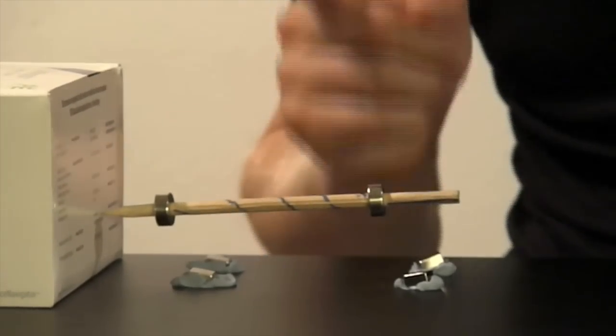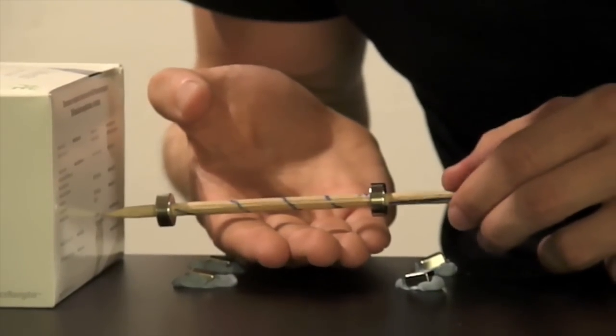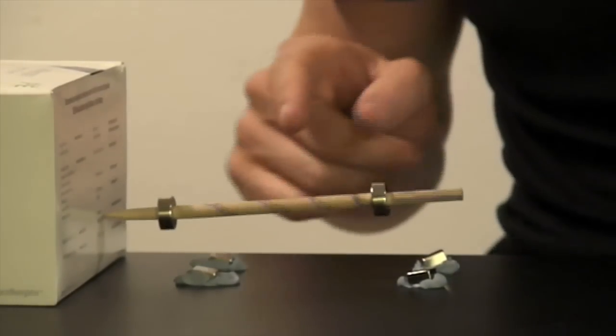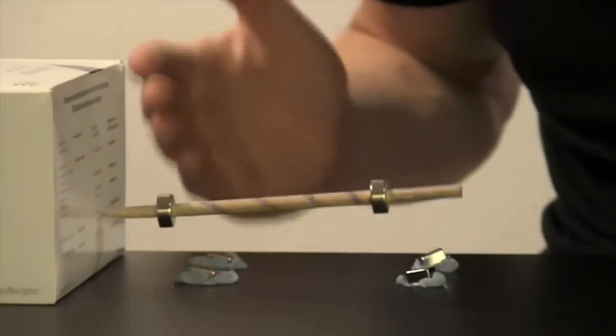Now let's see if we can spin it. Yeah, like that. It spins quite well because the only friction here is the friction between the tip of the wooden pencil and the box.